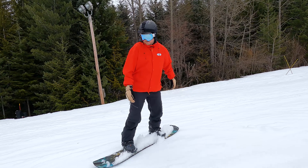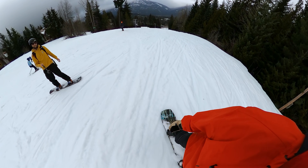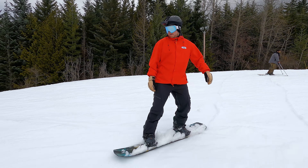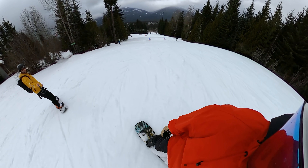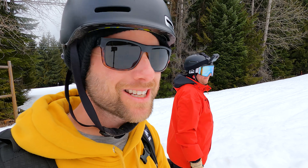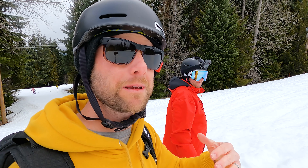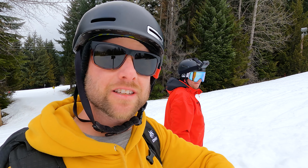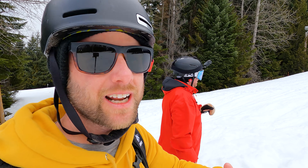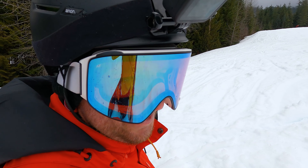He's doing it! He's got his turns down. Chris has got his turns down, he's linking them, it's all coming together — got the balance. To help him progress even further, I'm going to get him to follow me so I can show him the size of the turns and where to make them — just give him an extra boost to keep linking those turns together. How does it feel? Feeling good. Let's do this.